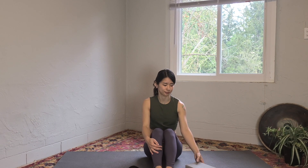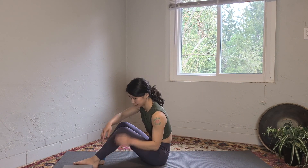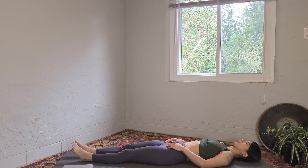Hi friends, welcome! My name is Risa. Today we're going to focus on the psoas muscle and we're going to use a block and yoga strap. The psoas is really important because it's connected to the upper body and the lower body. If your psoas is tight and weak, it might create poor posture and lower back pain, so we're going to focus on that today.